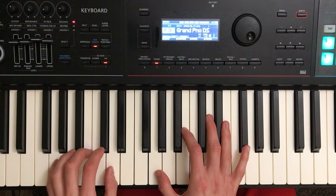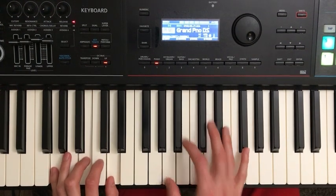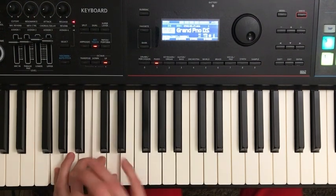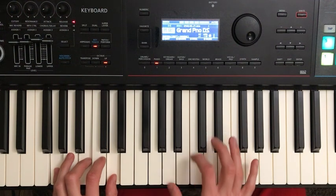So left hand is going to play a G chord — G, B, and D. Easy position for your left hand: start pinky on G, every finger gets a note. G, B, and D with pinky, middle finger, and thumb.